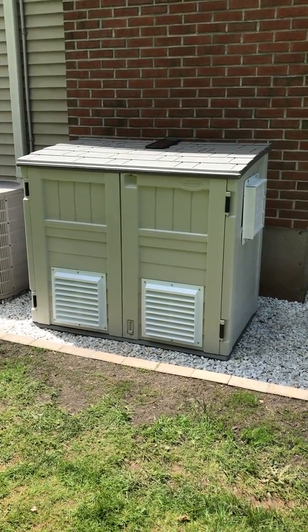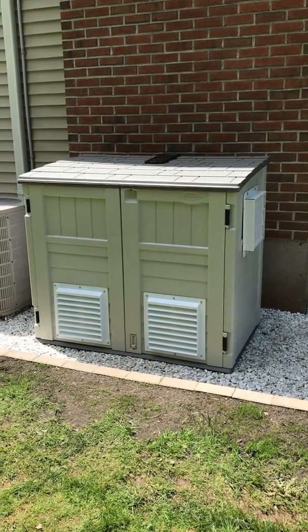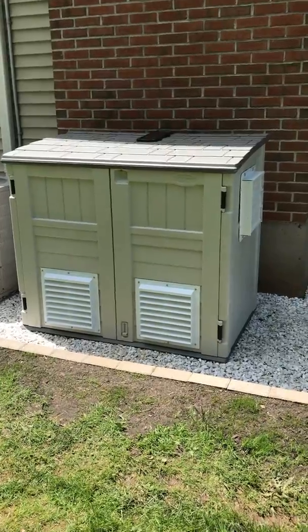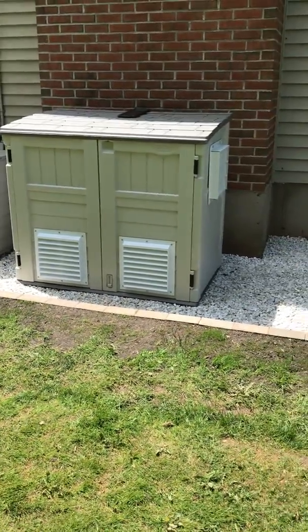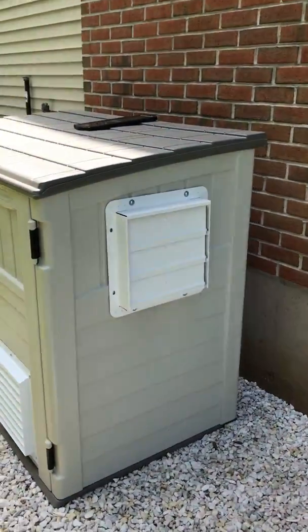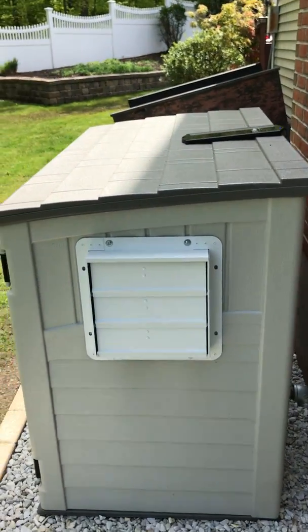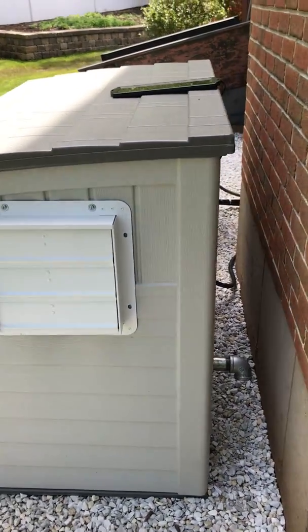Hey, so I don't know if anybody watched my previous video, but I showed what generator I'd be using for my backup power for the house. I got this shed all built and finished it the other day — came out pretty good. I saw a bunch of videos online on YouTube and got all the ideas from mixed videos.